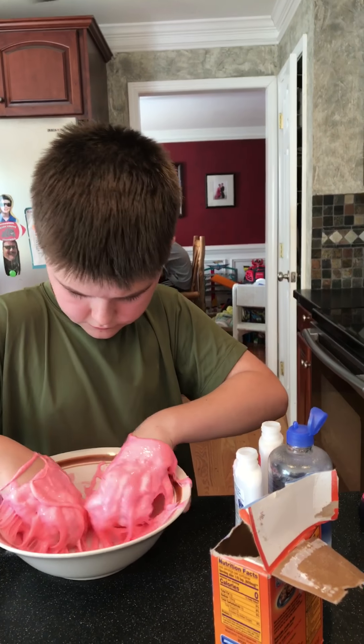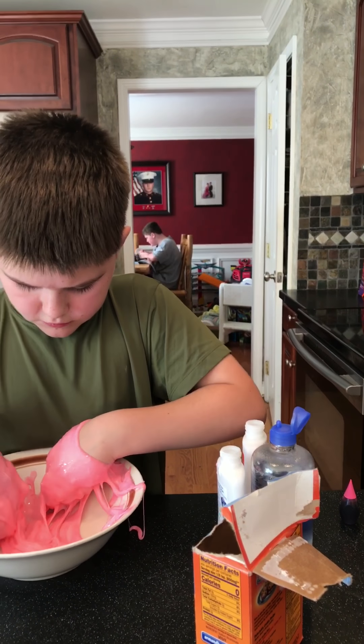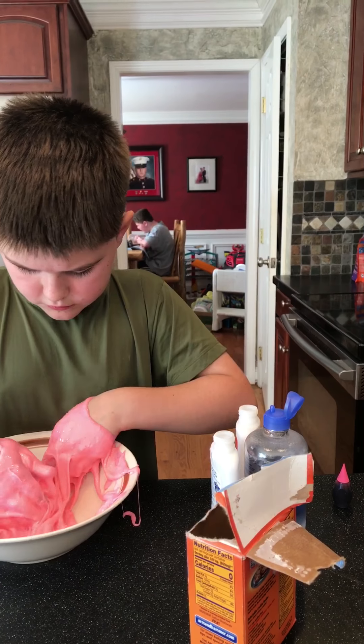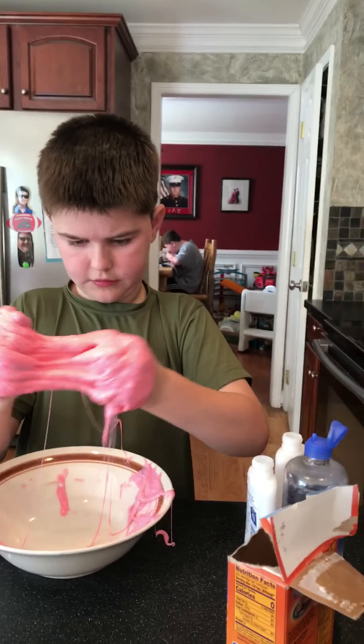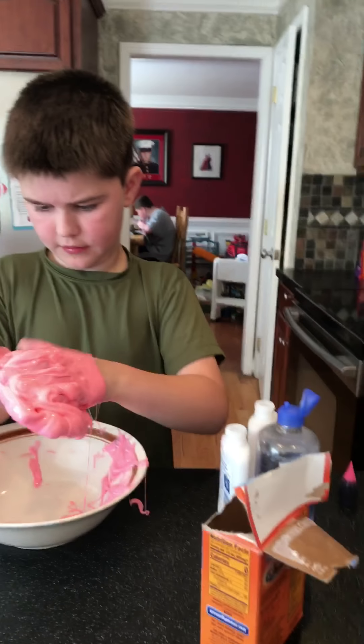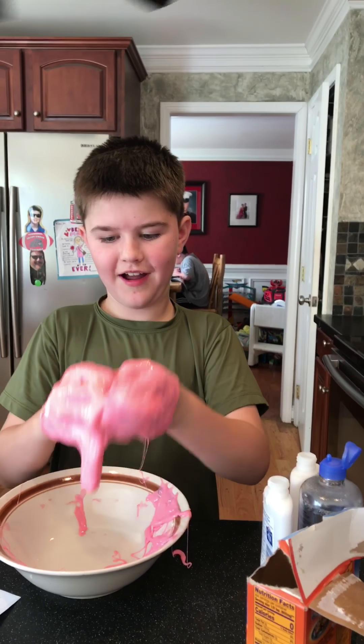All right, so this is how you make slime. Now you're just going to keep kneading it until you find the right texture — everybody probably wants a different texture. And some people, your hands will look like pink flamingos if you use red, so be aware. If you want yours a little bit darker, you can add more food coloring.